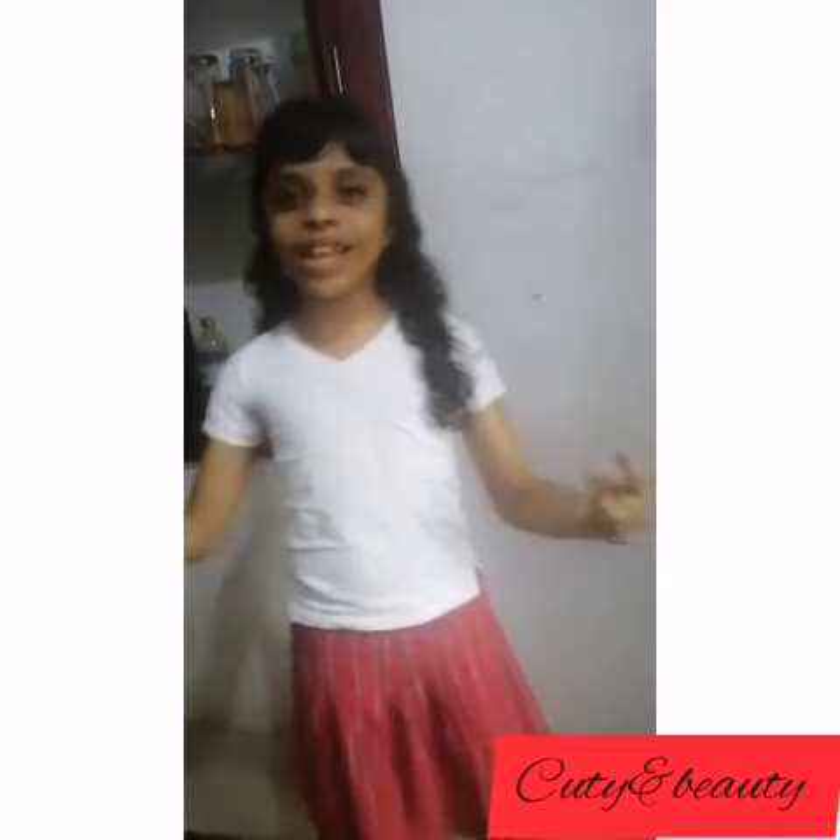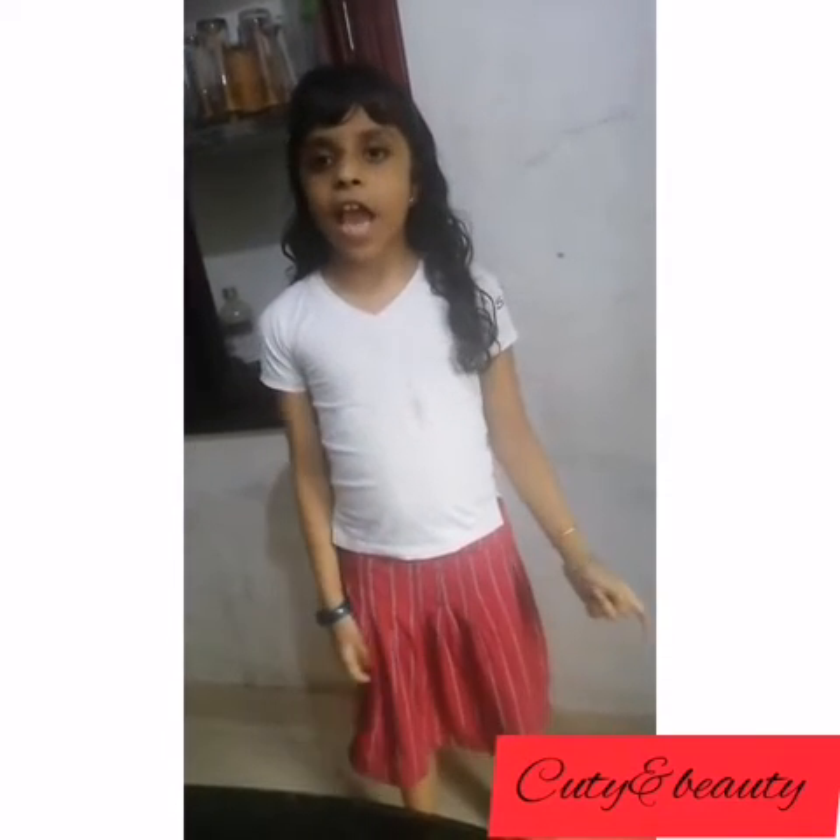Hello guys, welcome back to our channel Q10 VT. Today we are coming to make a yummy sandwich.